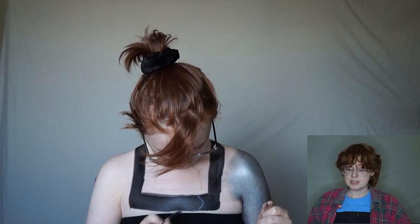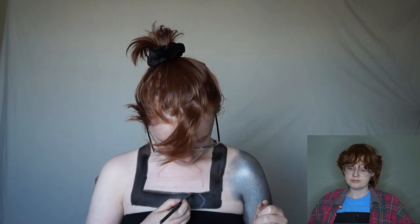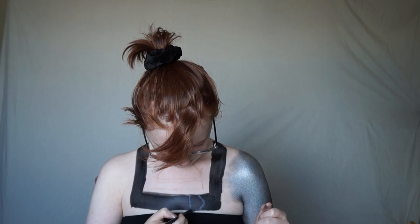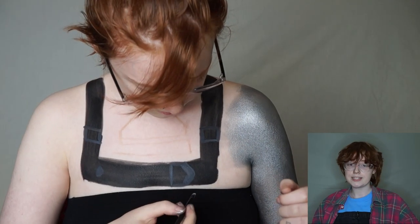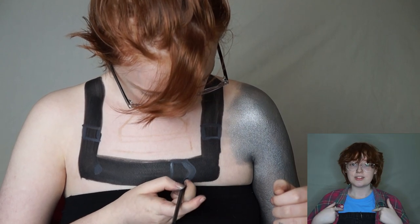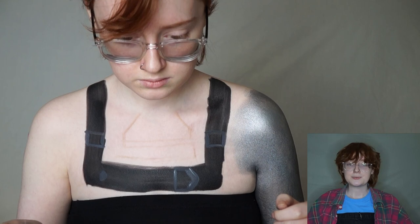I added a black base and then mixed black and white paint together to create a light grey just to fill in the details — zoomed in a little bit trying to get those different camera angles. As you can see I've filled in the buckles and I'm just adding a few highlights to add a bit of depth.